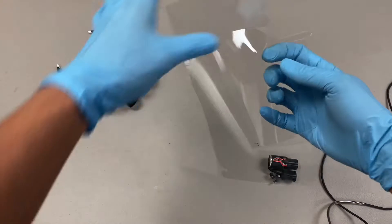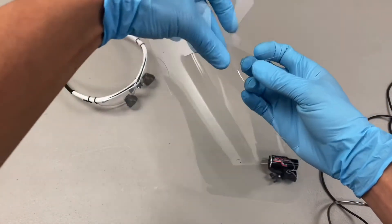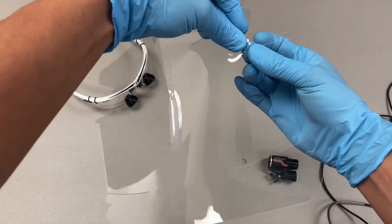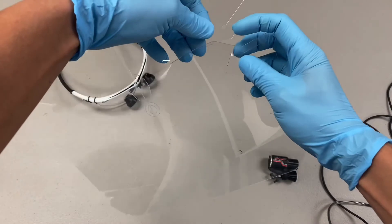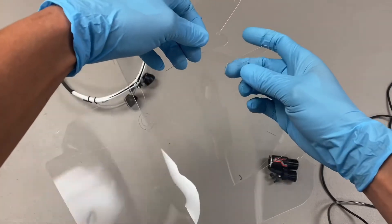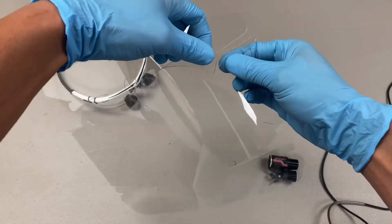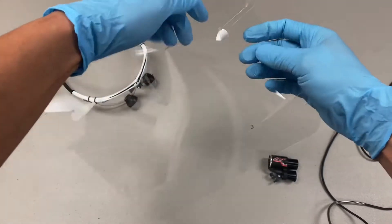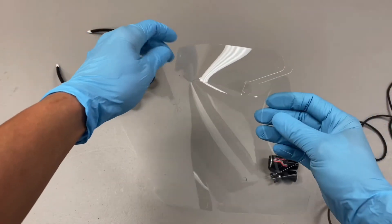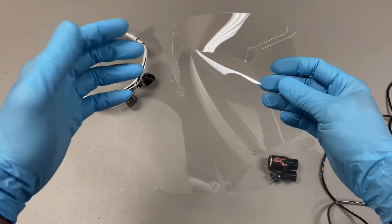And then wherever you see a slit like this, you're going to dig your nail through it and it should just open right up for you. There's a hook right here — you're going to put the hook into the slot like this. And you see the face shield is starting to take shape and starting to form that nice curvature so it keeps you protected.